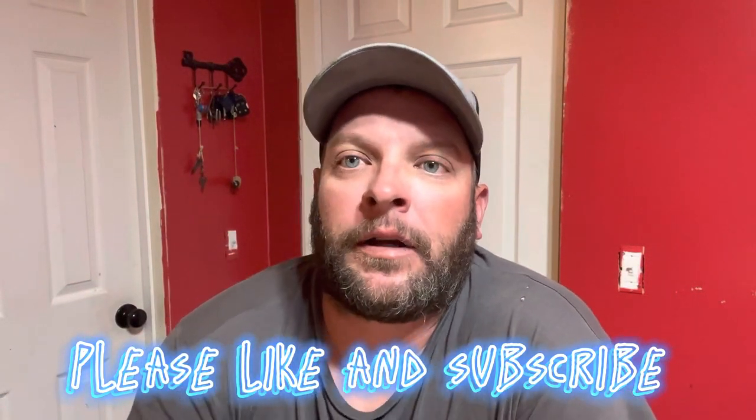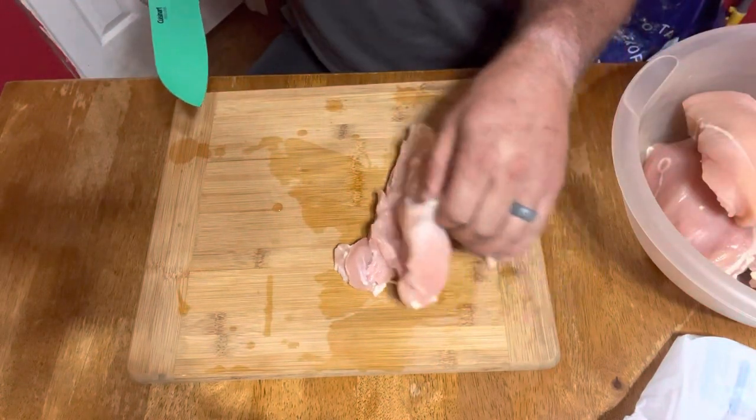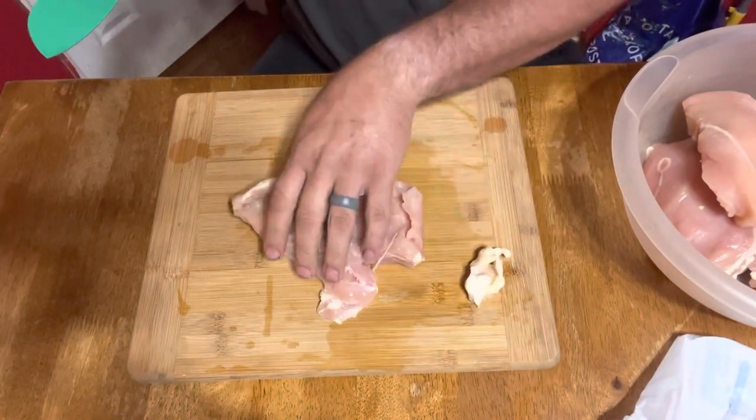Hello and welcome back to the channel everybody. I'm David and this is A Greasy Spoon. Today I've got another good one for y'all — I'm gonna be making a cheesy chicken spaghetti. I'm gonna go over that with y'all and hope y'all enjoy the video. If you would, please go and like and subscribe, and let's get started. Now for this recipe I'm doubling what I normally cook — I plan on eating this two nights in a row.